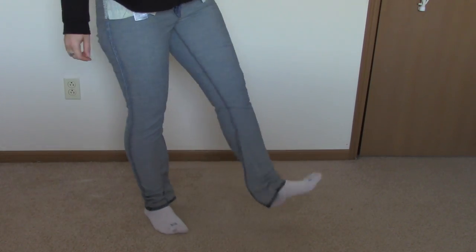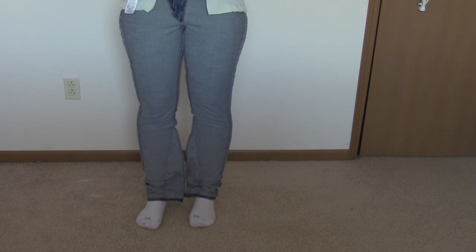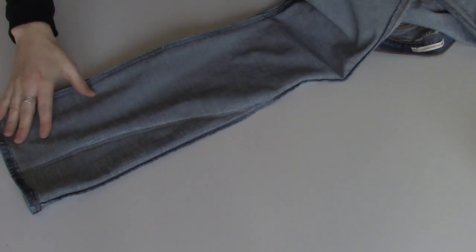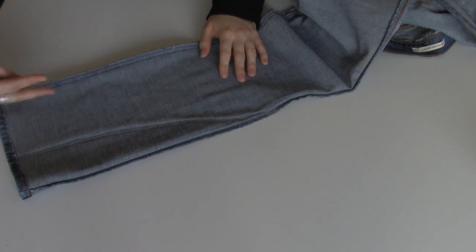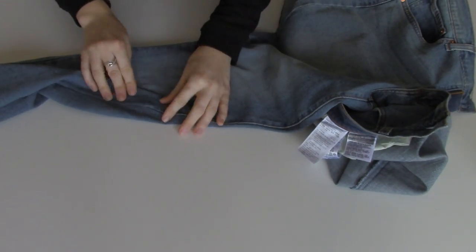Go ahead and try them on to make sure they fit well and you don't need to make any adjustments. If you do, just make them as needed, then take them off and lay them back down. Now you should see where your new seam is, and you can go ahead and cut off any extra fabric that may get bunched up, get in the way, or make the bottom of your jeans look too bulky. Try them on and cut that off — I left a good quarter of an inch seam allowance.